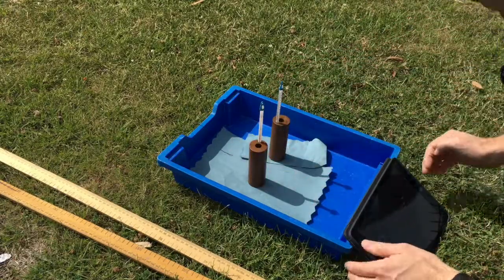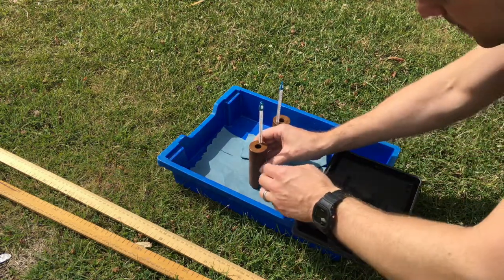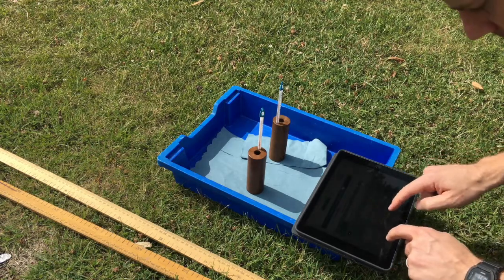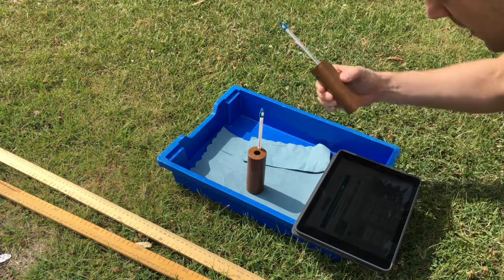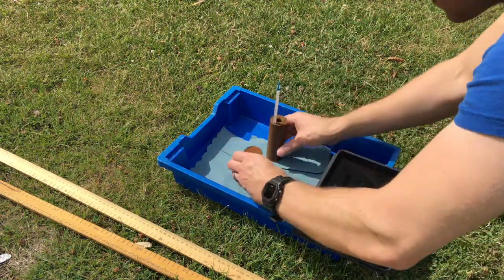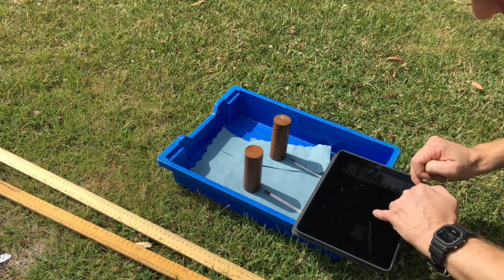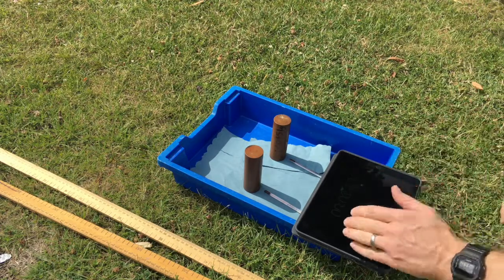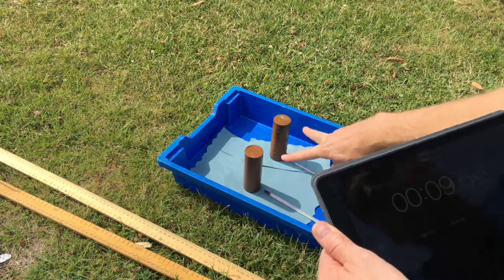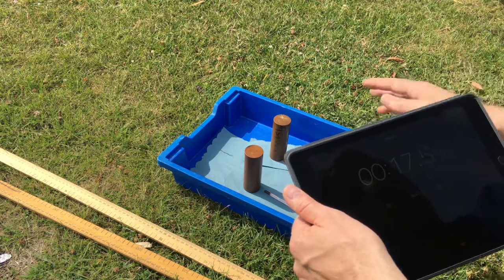I'm going to measure the initial temperatures of the blocks and then get timing going. Block one is 14 degrees and block two is 16 degrees. Let's turn these over and get that timer going now. I'm waiting for the timer to reach 15 minutes, at which point I'll record the temperature again. I'll turn these blocks over and put the thermometers in about a minute before that — so at 14 minutes I'll turn them over so that the thermometer is recording accurately.